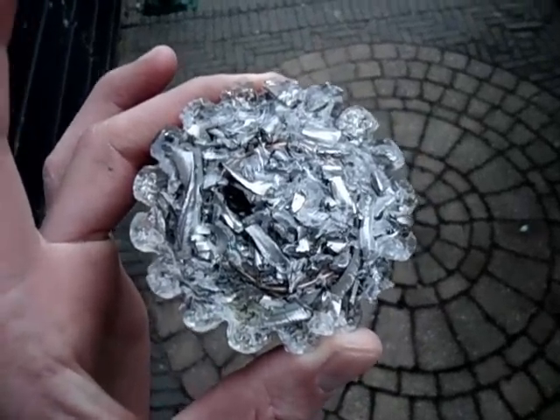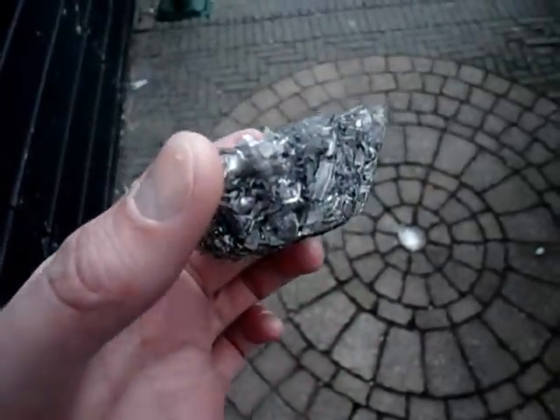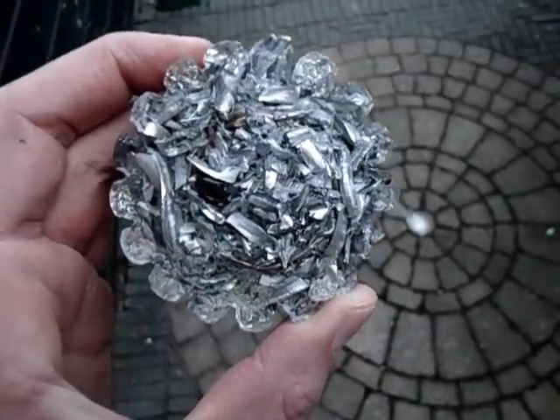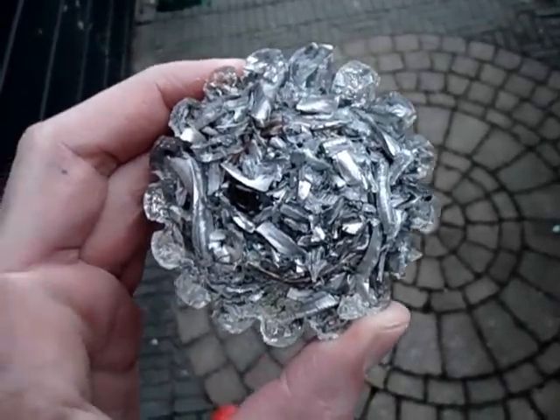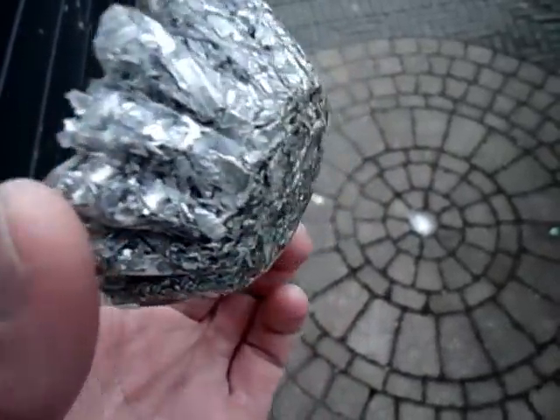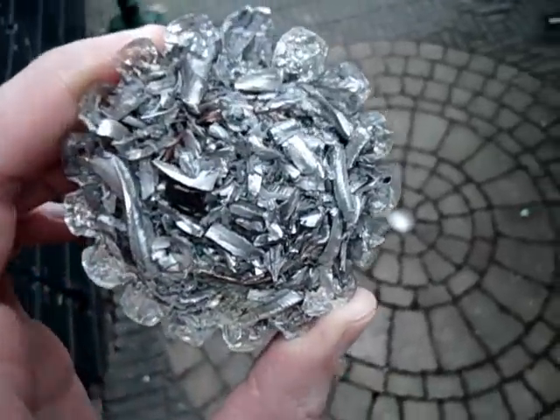Hi, welcome to this video. We're looking at an orgone accumulator or generator. It's self-made with some resin, aluminium chips and some copper and of course a piece of stone.